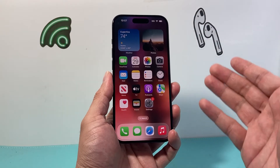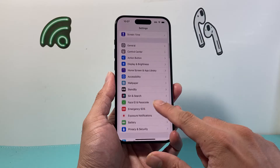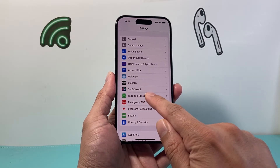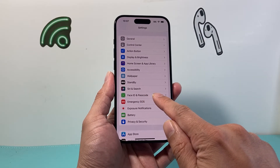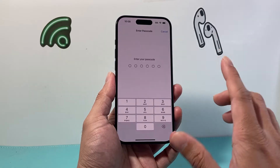First, you can do this on both your iPhone and iPad. Go into your Settings, and from there you're going to want to click on Face ID and Passcode — or if you have a home button iPhone, it's going to say Touch ID and Passcode. Go ahead and click on that.